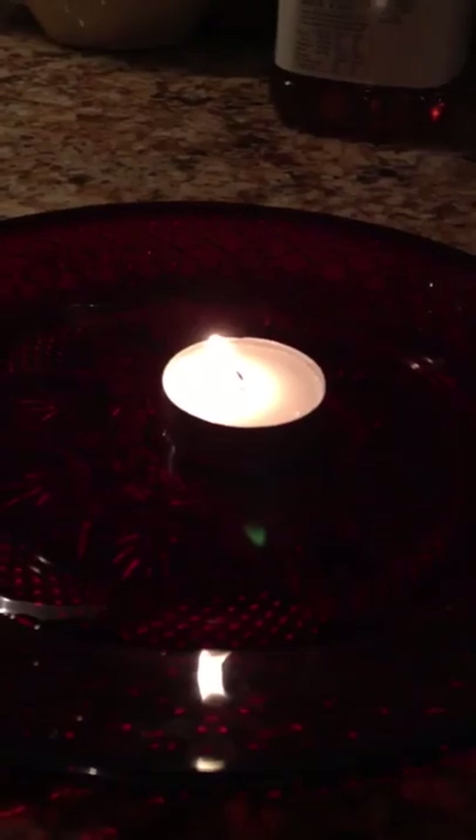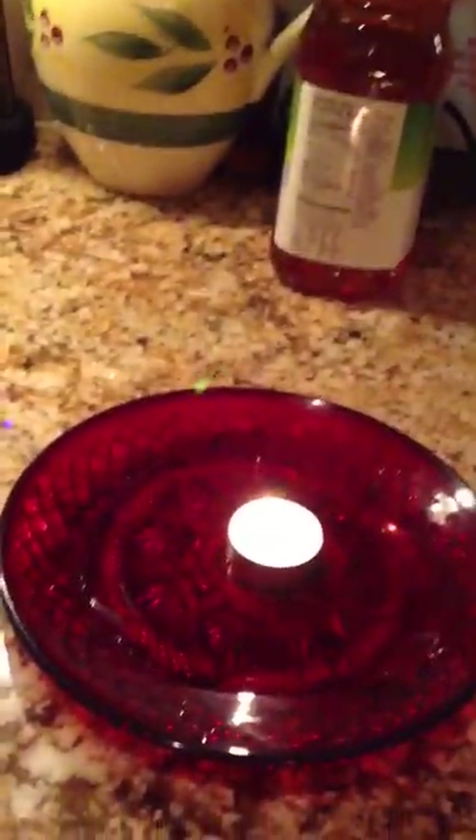What you do is take the lighter and light the tea light candle. Once you get the candle lit, you just have to wait for it to get a big enough flame. Then you take your cup — preferably glass — and place it over the candle.